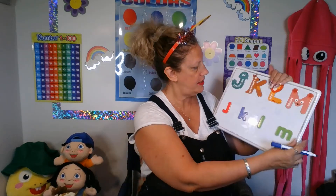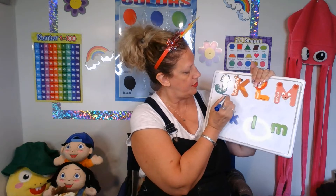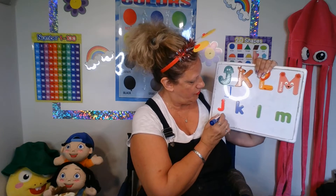How do we write our letters? Okay. Big J is a hook and a line across. Small J is a hook with a dot, like an I.